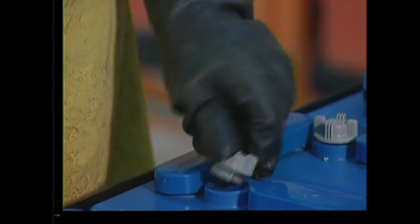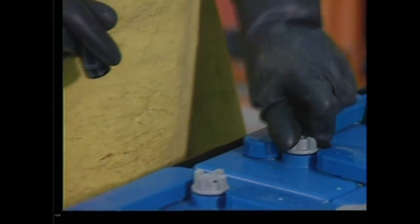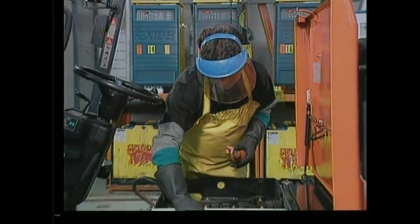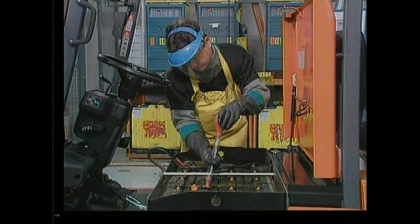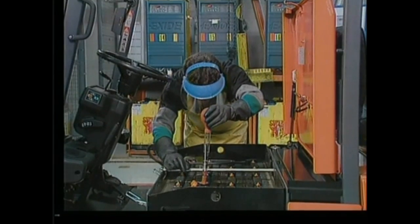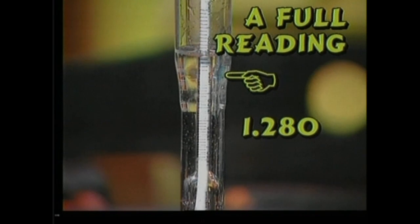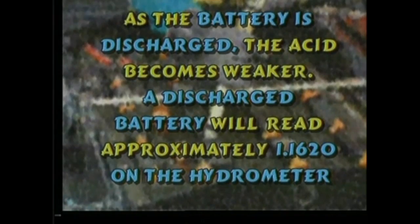After charging, remove the caps of three or four cells to determine the electrolyte level. Only a flashlight can be used to look into the cells. When the battery is fully charged, the electrolyte has a high acid content. This can be tested with a hydrometer — by testing a small sample of electrolyte you can determine how much energy is in a cell and locate bad cells. A full reading should be around 1.280; as the battery is discharged the acid level becomes weaker. A discharged battery will read approximately 1.1620 on the hydrometer.